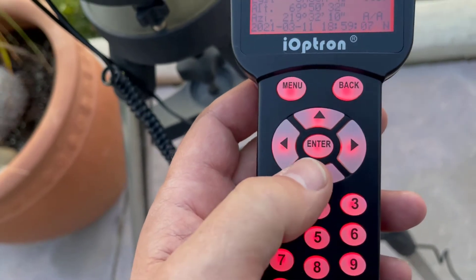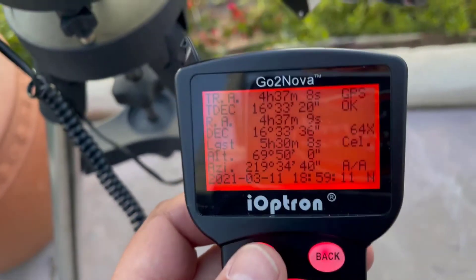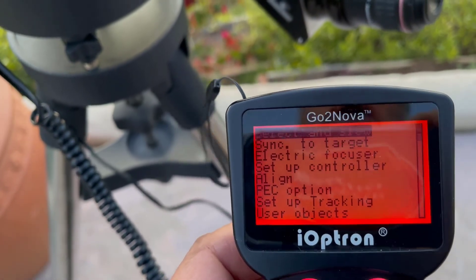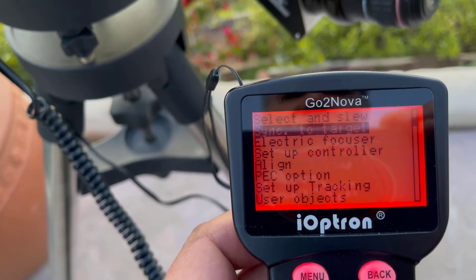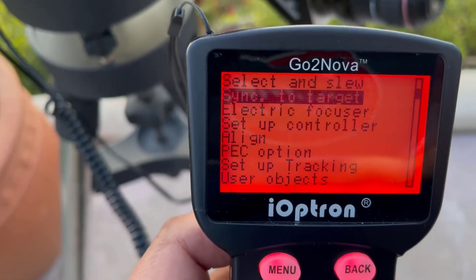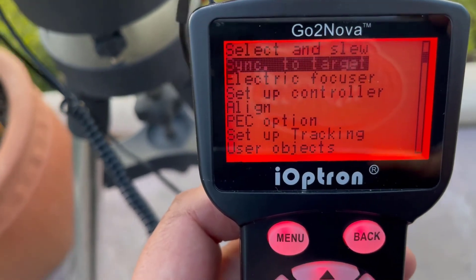Center it, and then there's a cool little way to adjust. You say menu, sync to target, and follow the instructions. Basically you pick the target you're near, center it, and this way if there's any error it takes care of the error and you're aligned again — so that's cool.